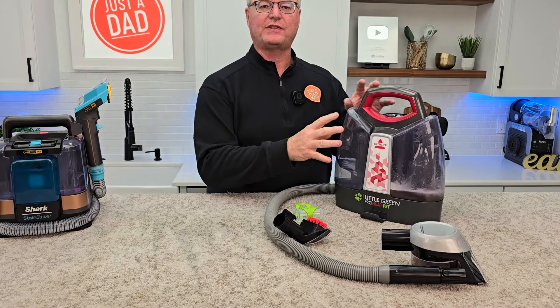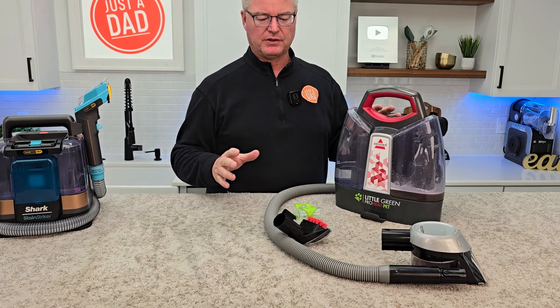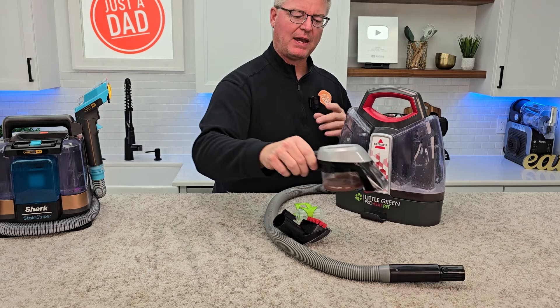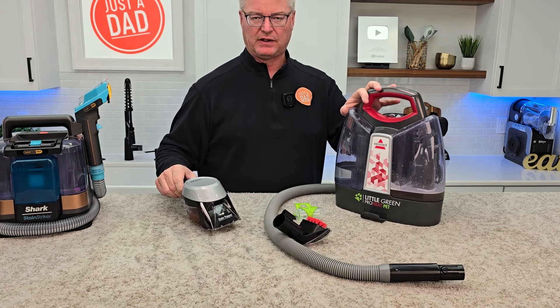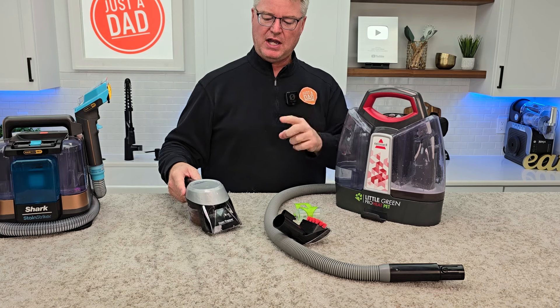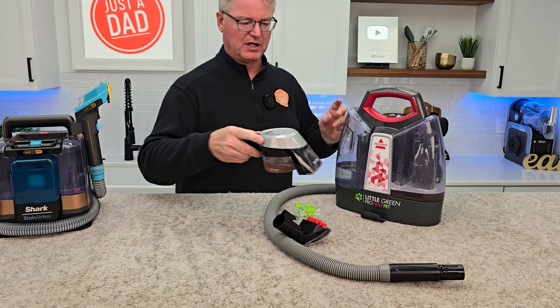This red one costs $109 off Amazon. They're coming out with so many different colors — they've got a purple one that's exactly the same; tools are the same. What you'll find is sometimes the blue one and different colors come with different tools, but the machines are exactly the same. A little deceiving in my opinion — it makes you think they're different, but a lot of times they'll put a different color and throw in a different tool. So there are like two or three tools that can come with this.